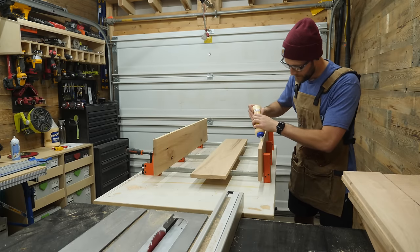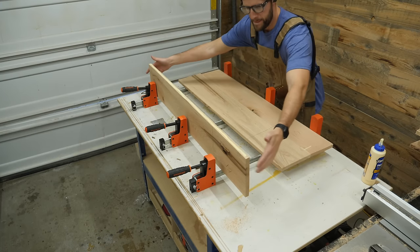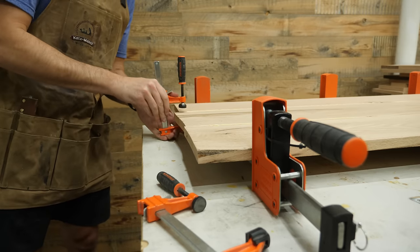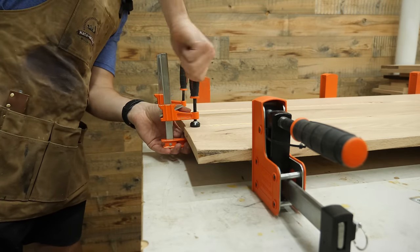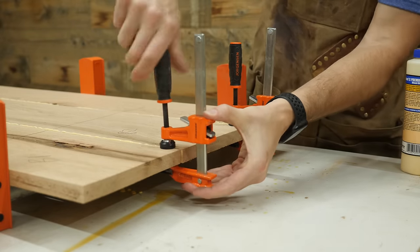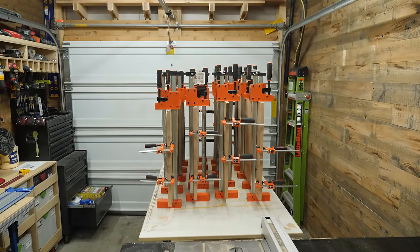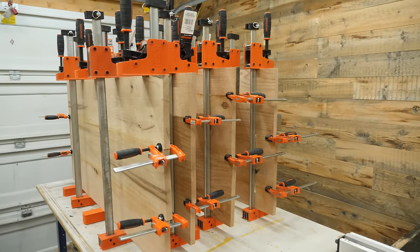I am not going to be using any alignment aids like dowels, dominoes, or biscuits because I don't want to accidentally cut into them later on in the project. One tip to ensure that your boards stay coplanar with each other is to use some clamps right on the seams of the boards at the end. This will help pull things together and prevent large bumps between the boards, which are difficult to clean up afterwards. Gluing up tons of large panels is where you will quickly find yourself running through clamps really fast. You can never have enough woodworkers telling you that you can never have enough clamps.